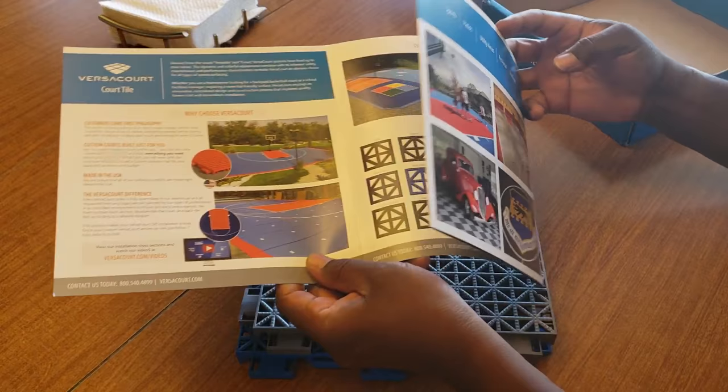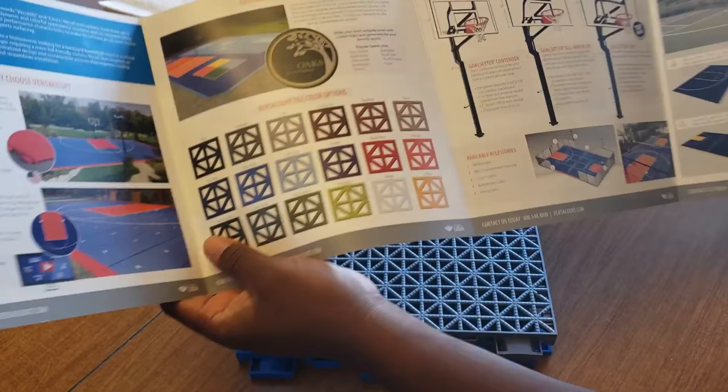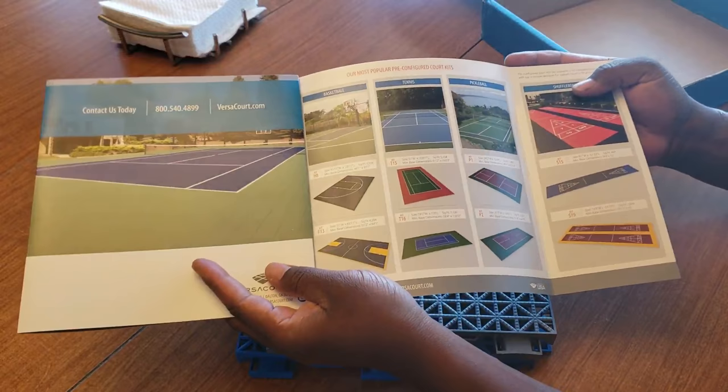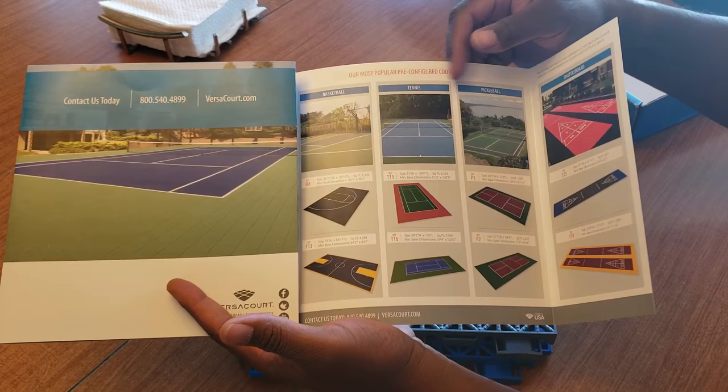I'll show you the different styles you can get, different colors, color swatches. These are hoops you can also get. You can also get fencing — I didn't get that. You can get a full court, half court, or single court. You give them the dimensions and everything and they'll set it up for you.